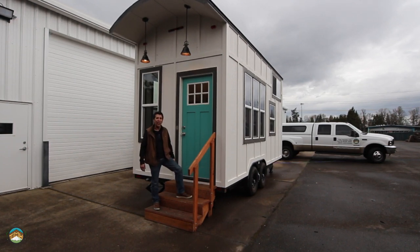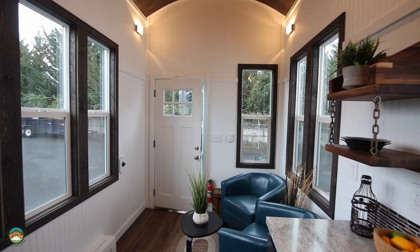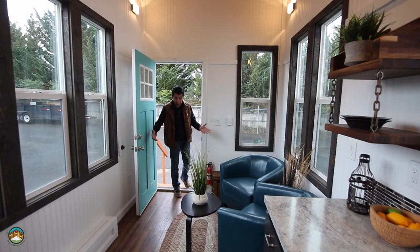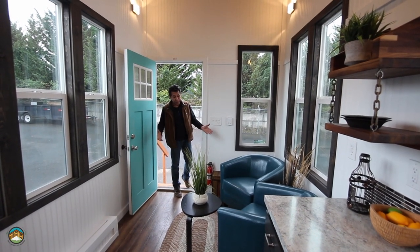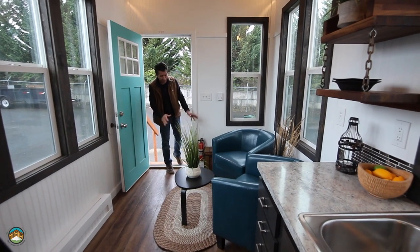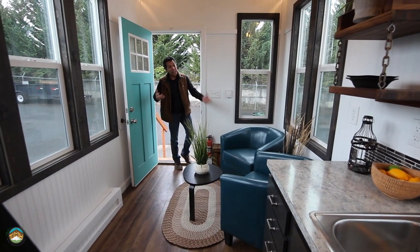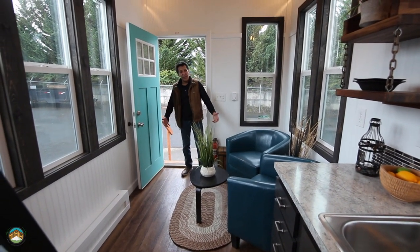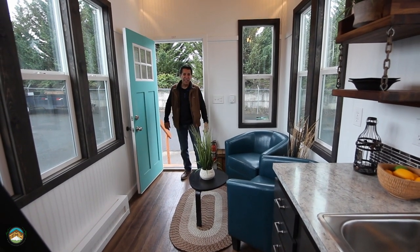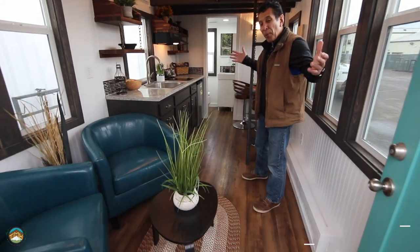I think you're really going to like this house. This is a quaint little living room area. We've got it set up with a couple of barrel chairs in here and some decor items to give you an example of what it could be like. Wait till you see the rest of this house.